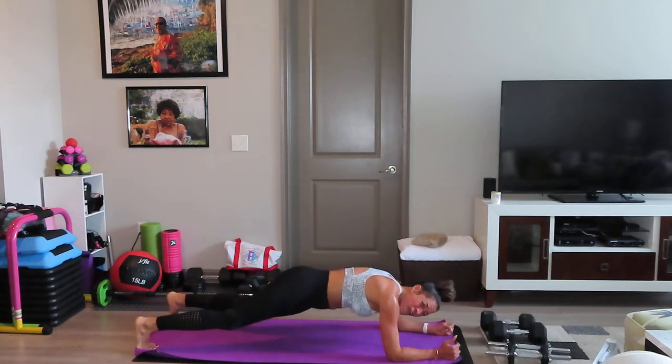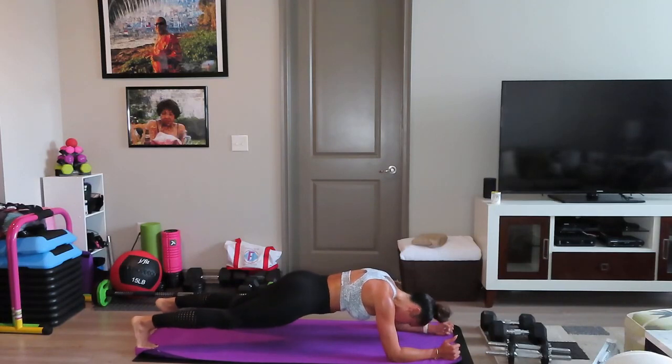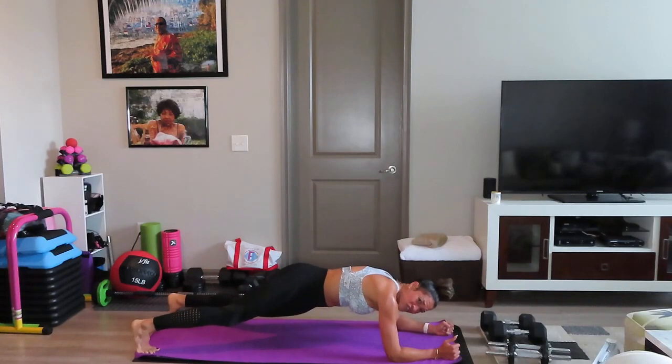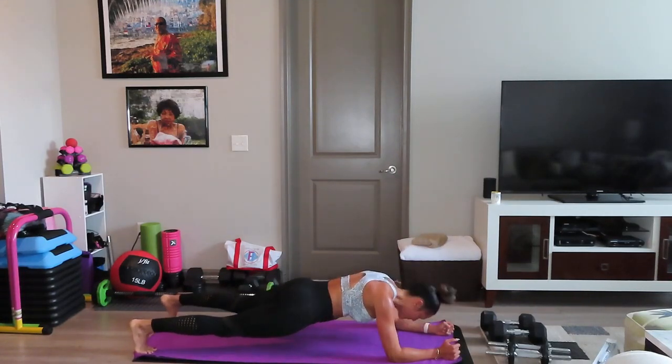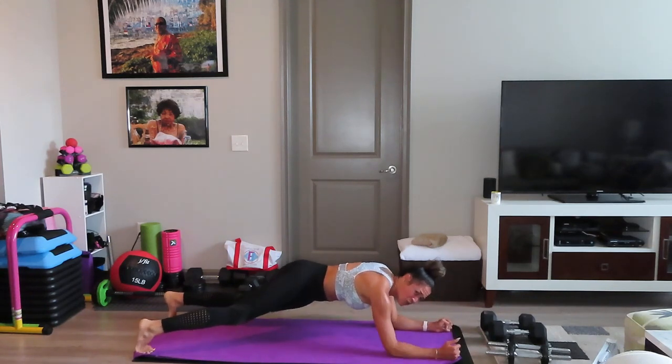Everything engaged. Everything's burning. We got it. All right, 25 seconds to go. You got this. We got less than 30 seconds. Stay up. Stay with me. We're fighting and we're in this together.